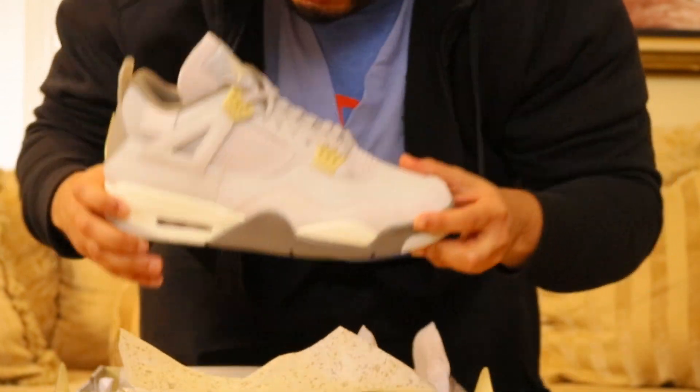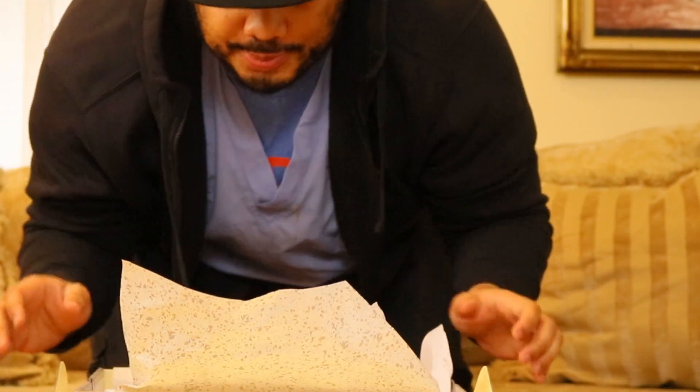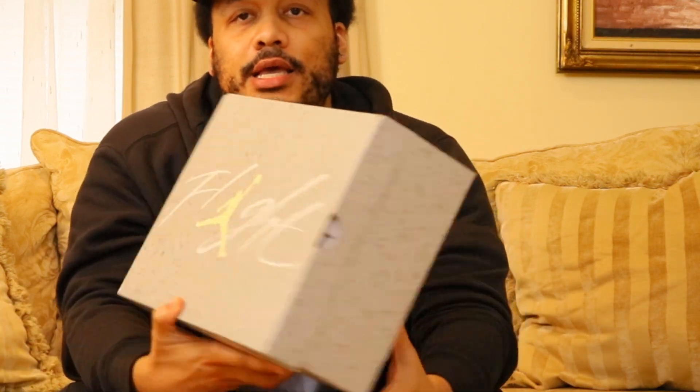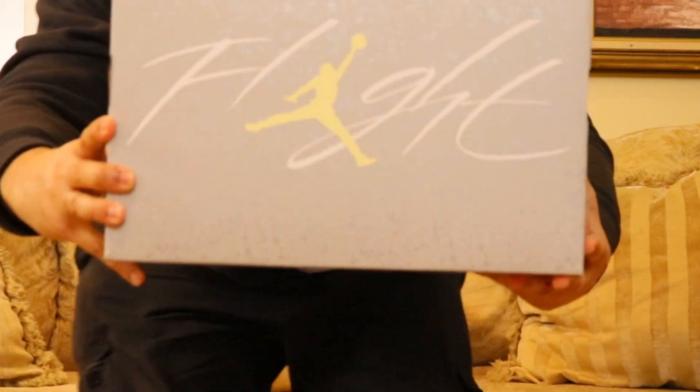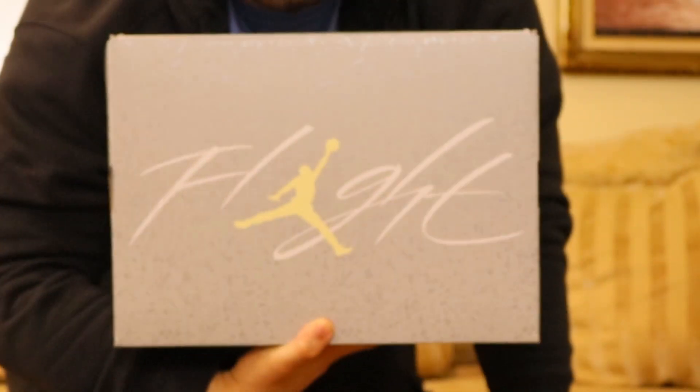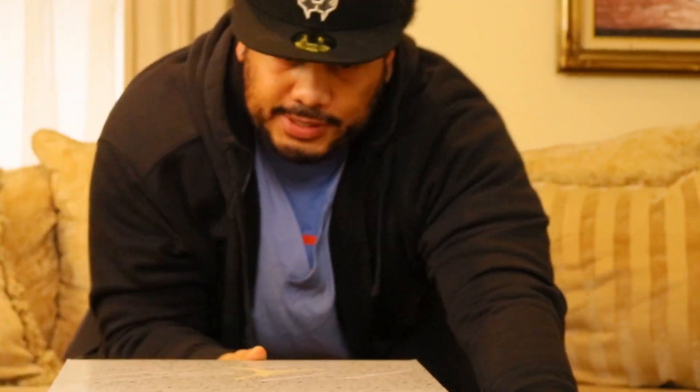That's pretty much it. Every so often I try to give you guys a sneaker unboxing video. Let's see the box one more time — it's got like a little cement pattern on it. Jordan 4 Crafts, baby.